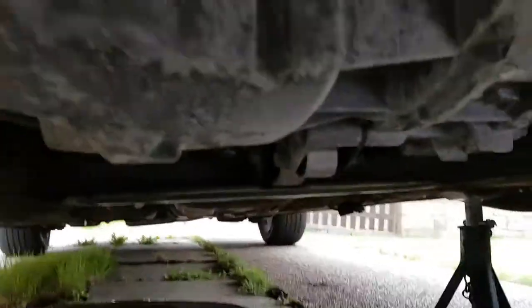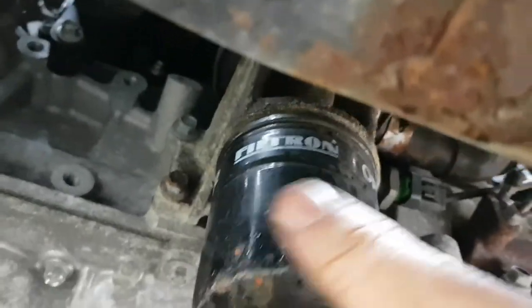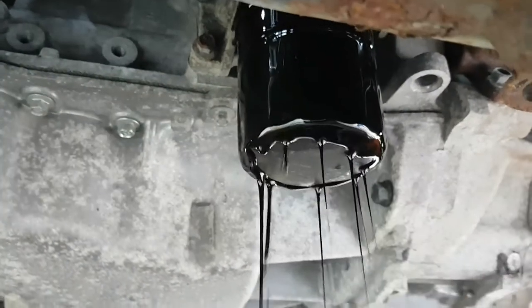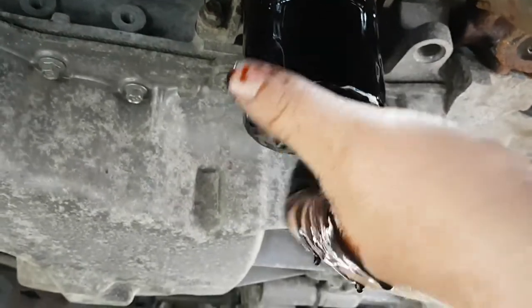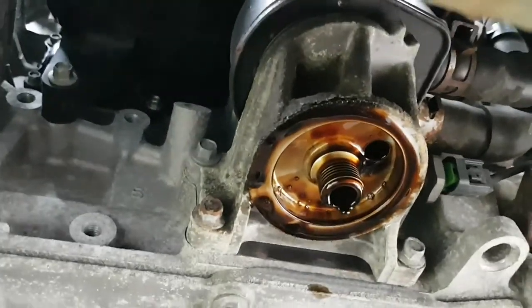So that's the oil change — we're all drained out. Just put the bolt back in, time to do the filter. With the filter I use the chain remover; a lot easier to get in with it as well. I've just cracked it a bit, and you should be able to do it by hand. Always make sure you've got something to catch that oil underneath it. Drain it out and let that drain for a bit.